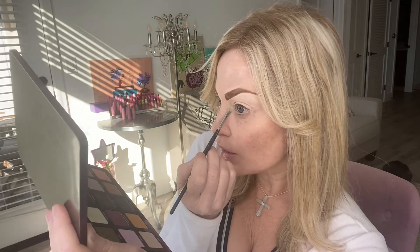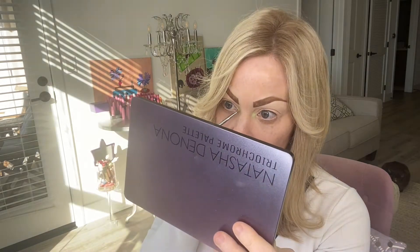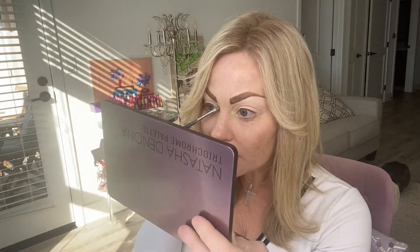Oh my gosh, it just like brings your inner corner right there. I'm almost kind of curious — let's try Ion too, just around it. Oh yeah, that's pretty too. So that gives it like... these are super pigmented. It doesn't matter your skin color. It's very apple-greeny, kind of like a pastel, the Ion.